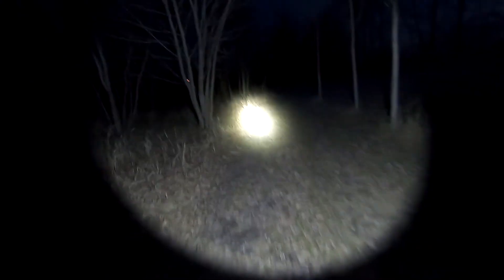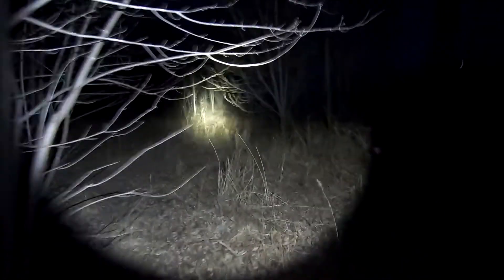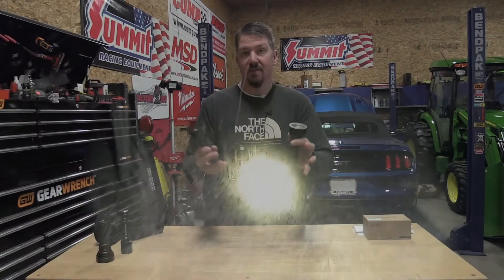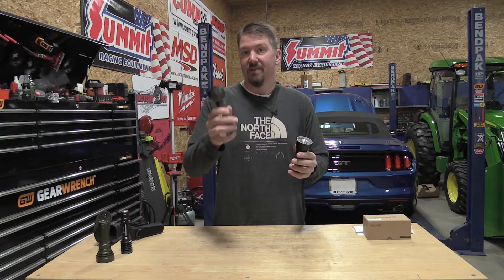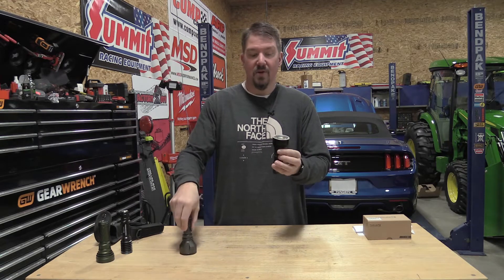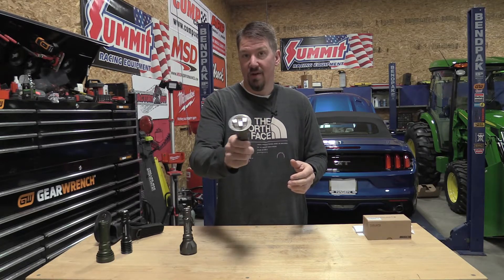What I want to do is show you the Thrunite new V6 and compare it to the Olight Warrior X. When I do this, you'll see the beam difference — the Warrior X on turbo is going to be more pencil-like. So let's go out, show you the Thrunite V6 first, and then switch to the Olight.